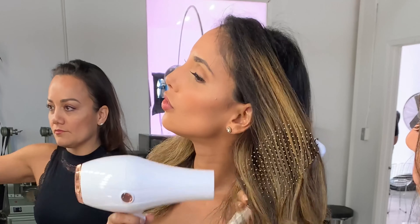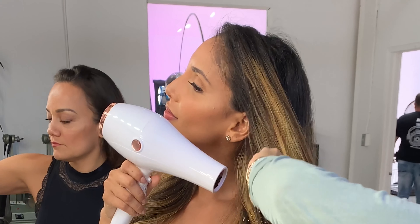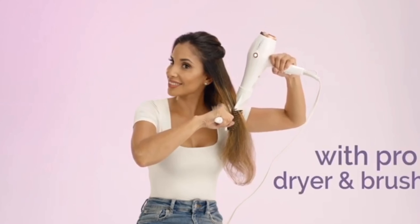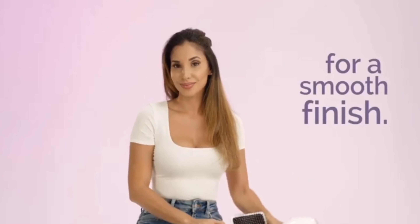I tried to blow dry my own hair and I failed. This is how it came out. You use one hand for the paddle brush and the other for the dryer, smoothing and directing the heat downward. You'll continue to do that — dry your hair completely with the pro dryer and the smooth pass paddle brush, keeping the airflow pointed downward for a smooth finish.